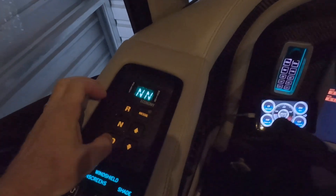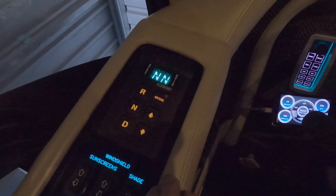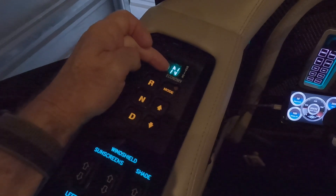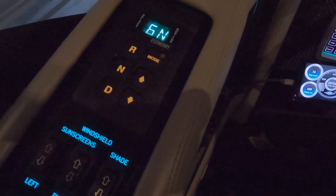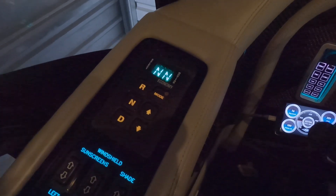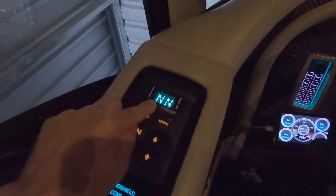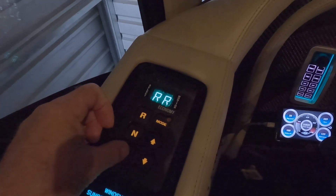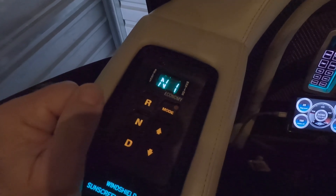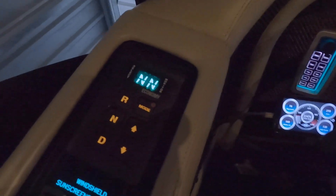When you do the cycling between reverse and neutral, you have to pay attention to how your particular coach is programmed. This particular Newell is programmed so that if you push reverse, neutral, or any drive gear, it's locked out in neutral because the air brake is still applied. So to cycle between reverse and drive to get the fluids to circulate, you have to release the parking brake, apply the service brake, and then place it in reverse, drive, and back to neutral. And it goes without saying — make sure you reapply the parking brake.